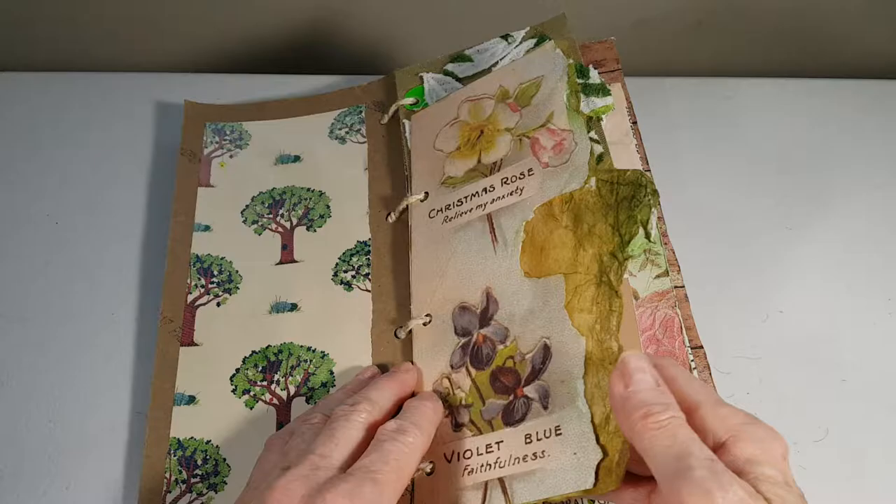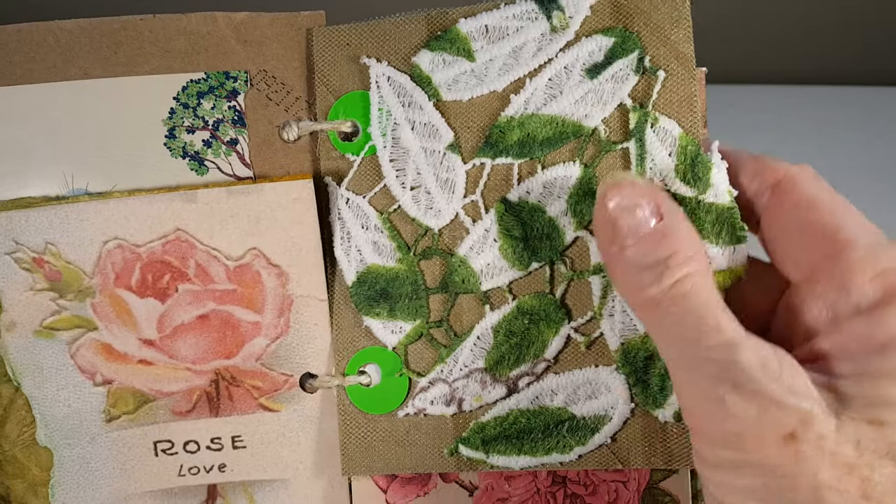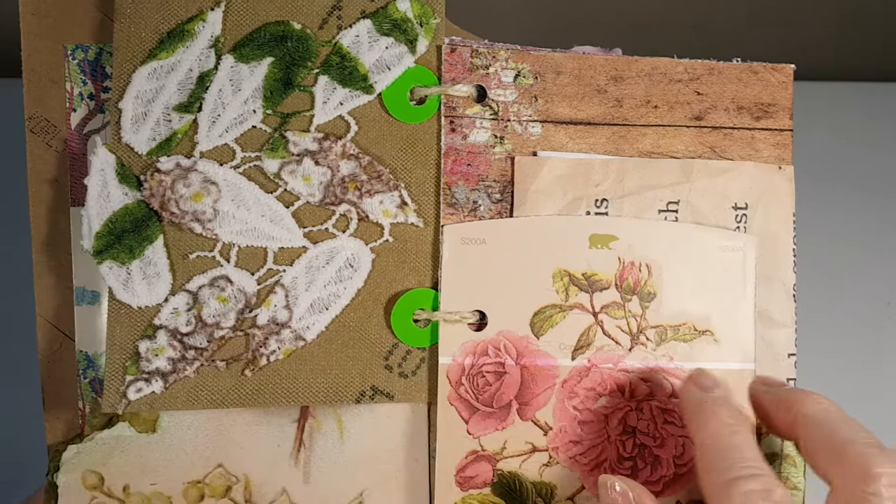This looks like Japanese paper that I got from Mary Collier — I use a lot of her stuff that she gave me. This is a paper towel roll and there's green netting, and this is from a dress I got at Goodwill.